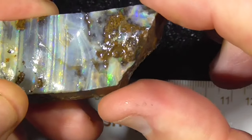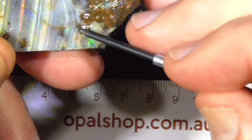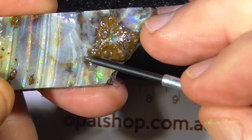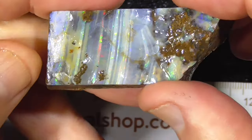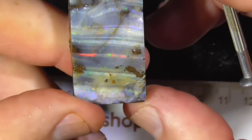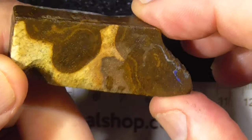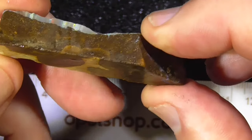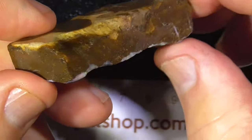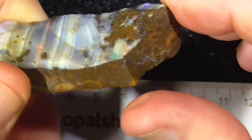Maybe might get another little stone off the end there — cutting it off somewhere there. Concentrate the stone by having the colour, not so much boulder parent material. Gives you an idea of being cut down so it's not a lot of weight for postage.